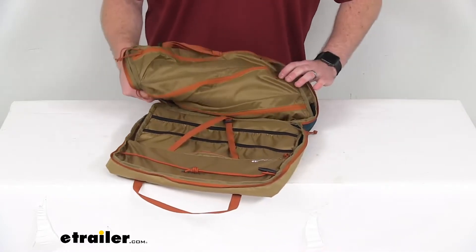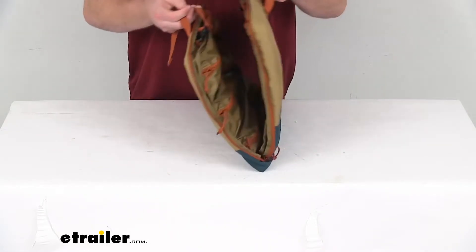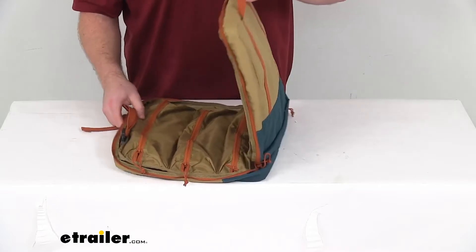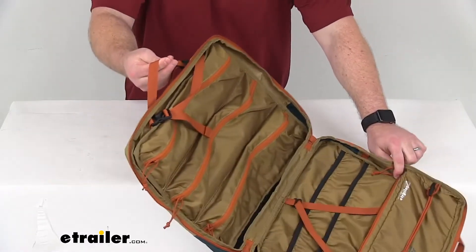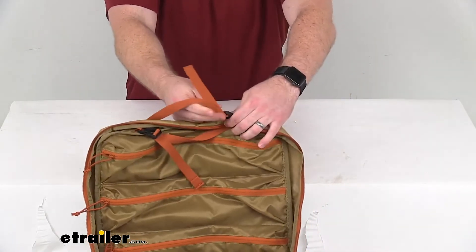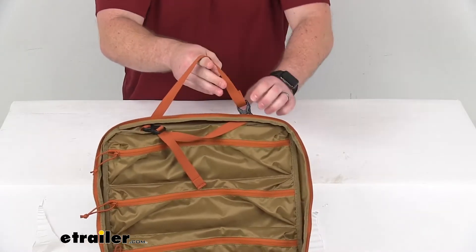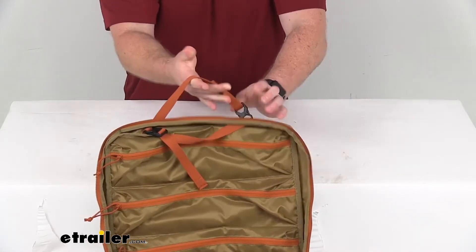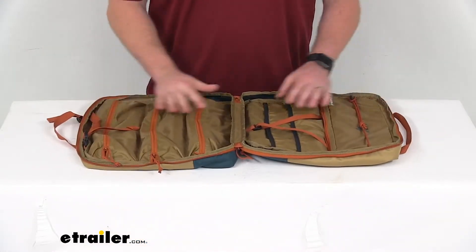This does have a very versatile design that's going to work hanging up or laying flat. We've got this cord at the top here that will allow us to use this hanging up and adjust the length to accommodate different tree branches or different mounting locations. And then we can also use it laying flat like this.